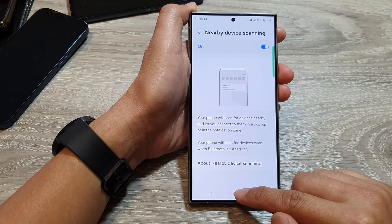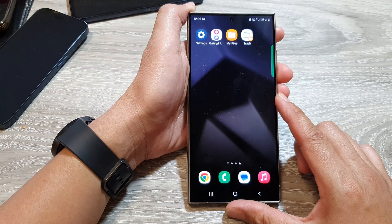And that's it. After, you can tap on the home button to go back to the home screen. Thank you for watching.